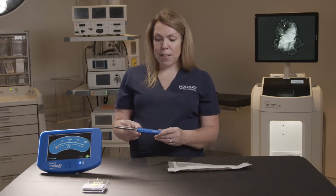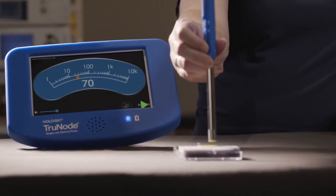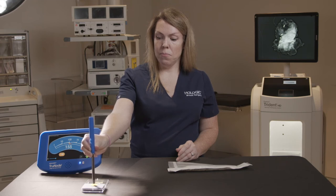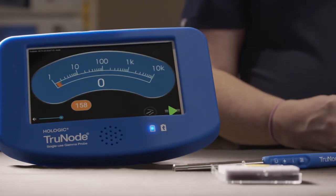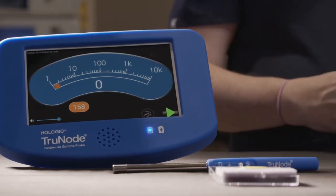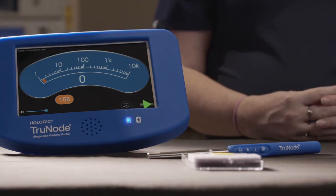By holding in the C button we're actually able to generate an average count. As you can see now that I have my average count, it's actually been recorded on the screen and it will actually stay there until the end of the case. It's very nice because that way you don't actually have to call out to the circulator in the room what the average count is — everything has been recorded and is being logged on the screen in front of you.